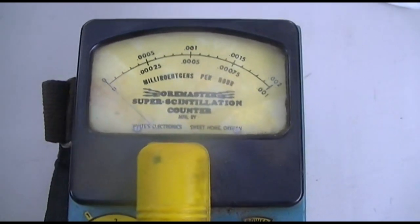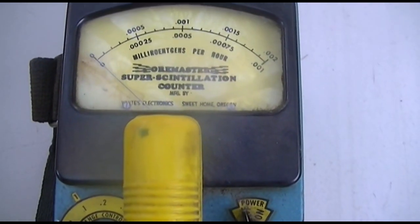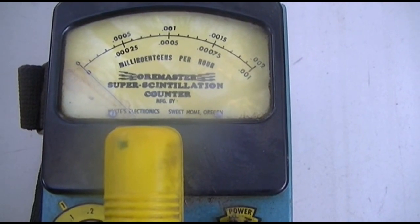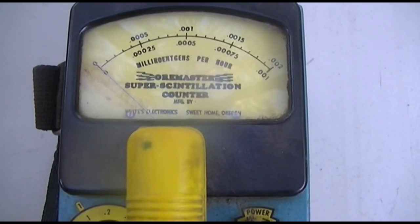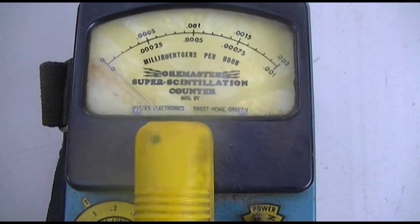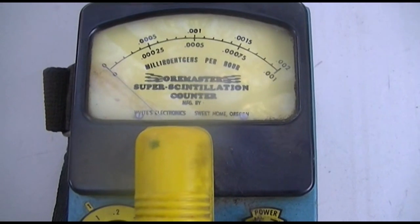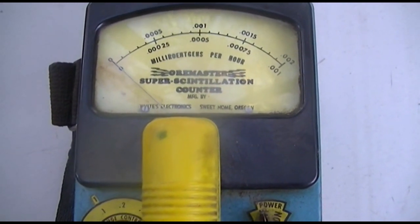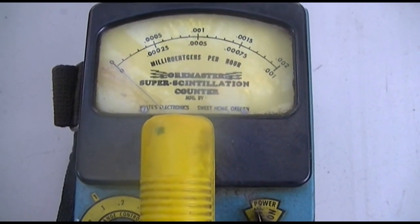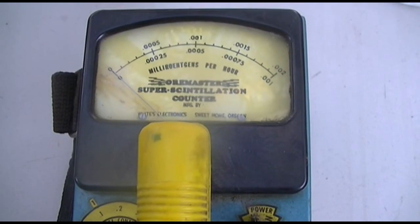I've made videos on this before but my interest has been reignited because there's been a whole bunch of videos showing up on YouTube of people taking Geiger counters down to parts of the California coast and seeing a 500% or more increase in the background radiation, which is thought to be from water making its way over here from Fukushima.